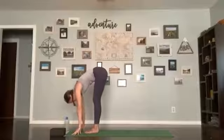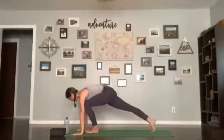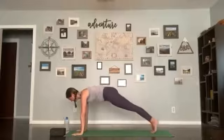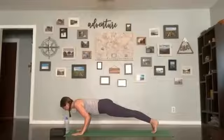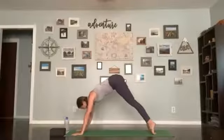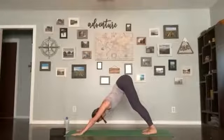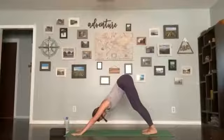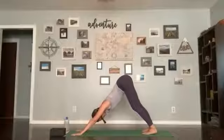We'll get started with some sun salutations. Inhale the arms up, exhale forward fold, inhale halfway lift, flatten your back, exhale, plant your hands, step back to a plank for the first one. Stay here for your inhale, exhale drawing your elbows in towards your chest — slow chaturanga. Inhale, up dog or cobra; exhale, hips up and back, down dog. Take a breath, four more breaths here. Think about evenly distributing your weight between your hands and your feet.